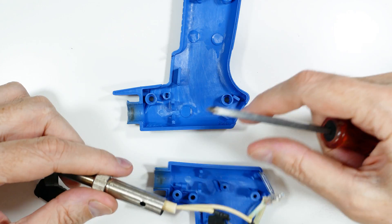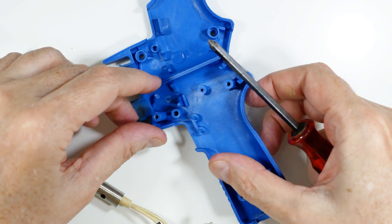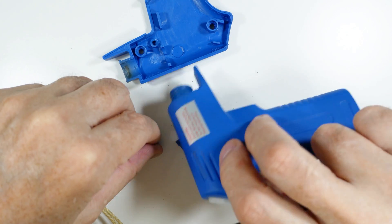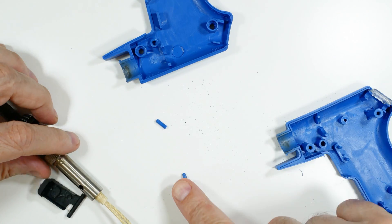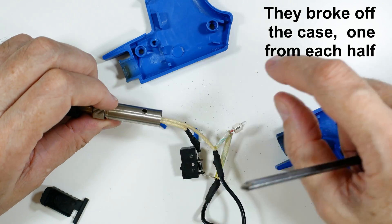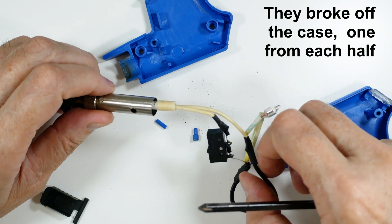My guess is it went into that hole right there to help hold this thing in position. There's a hole on the other side too — there's one and there's the other. So these little projections were supposed to go inside of here, and that's why the tip is now really loose.